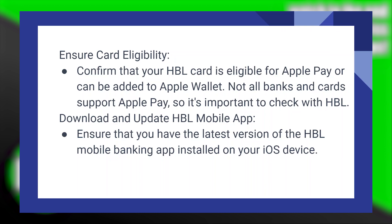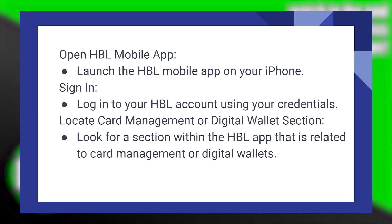Ensure that you have the latest version of the HBL mobile banking application installed on your iOS device. Now launch the HBL mobile app on your iPhone, then log in to your HBL account using your credentials.